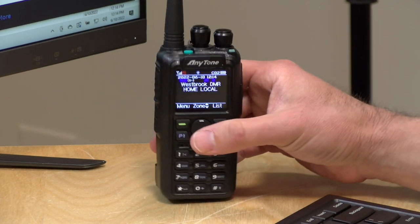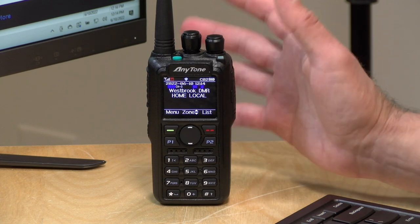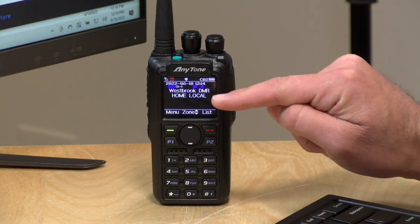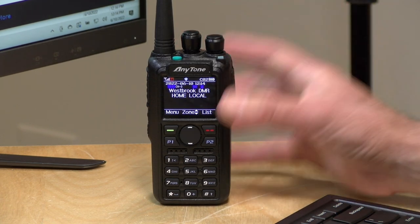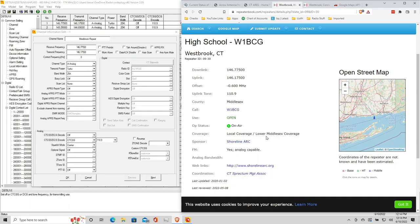There's another repeater about 15 miles away that I'm able to reach from my back porch with just the rubber duck antenna. It transmits at about six or seven watts depending on the band. The battery life is great, and in addition to analog repeaters, it's able to communicate with digital radios that support the DMR standard. There is a bit of a learning curve to its software, but once you figure it out, it makes a lot more sense.